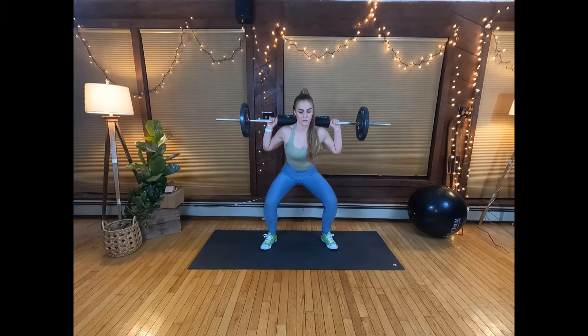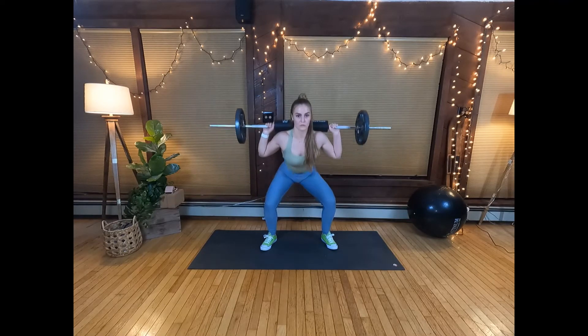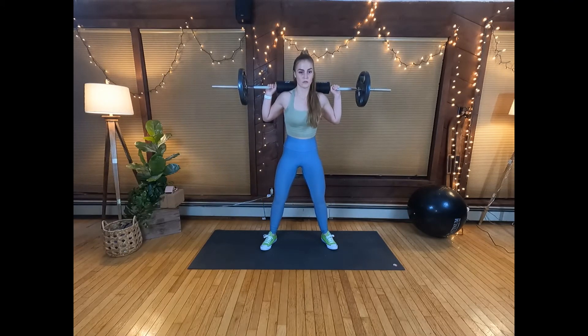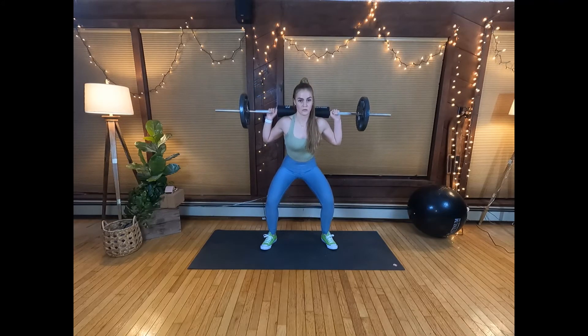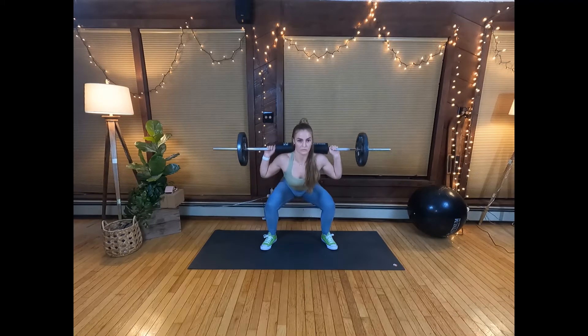Here, I lower the pace of my descent and then come back to starting position as quickly as I can. In this video, I show tempo squats being done with a barbell, with dumbbells, with a resistance band, with a kettlebell, and with body weight.